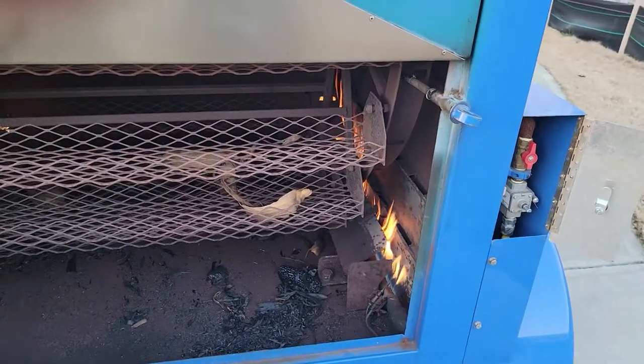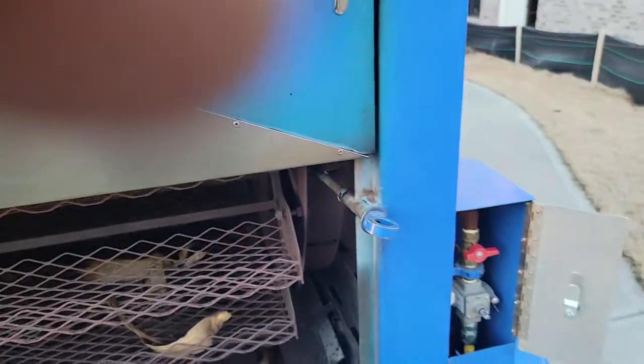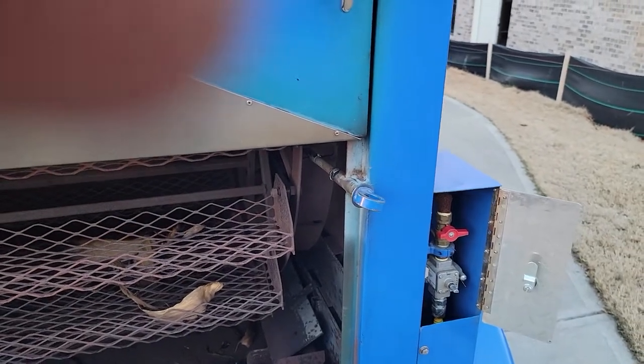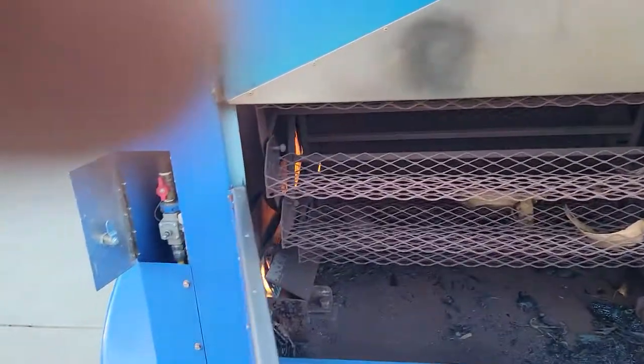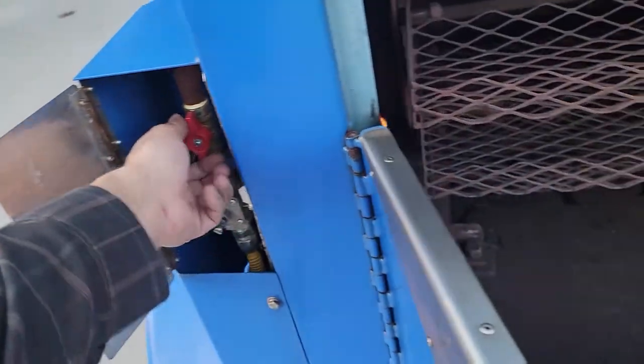Here are your fires. You can turn it totally off — there are a lot of safety features. That one turns that one totally off. Obviously you can adjust high and low with this. We're going to turn this one off.